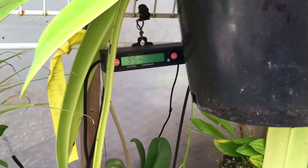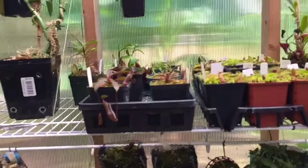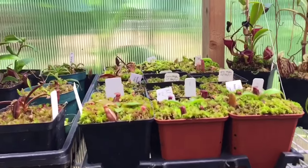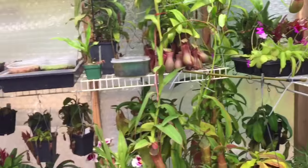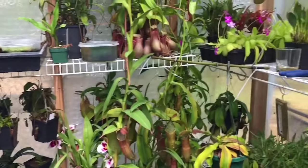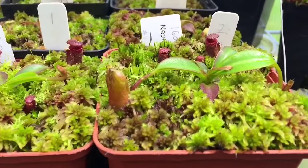It'll catch up in a second and turn on shortly. You'll be surprised how often it kicks on to maintain humidity, especially when I'm running at 95%, which is normal — it kicks on and off every 10 minutes or so for a minute or two. This is going to be a big jump because it has to raise humidity nearly 20% in here, which is hard to do. In the meantime I'll show you a few Nepenthes that really love the humidity.